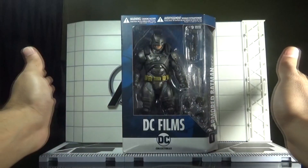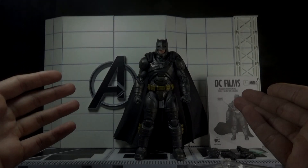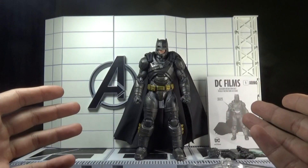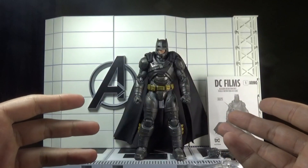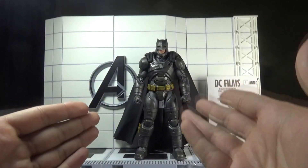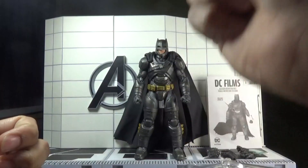Now let's rip this box open and take a look at what actually lies within. Here it is — Armored Batman out of the packaging! I'm very happy to have this figure in my collection. This is one of the best Batman figures I have seen in terms of paint applications, sculpt, and overall authenticity. It captures the excellent likeness of the character from the movie. Let me tell you a fact — this is the only Ben Affleck Batman figure based on a seven-inch scale line.